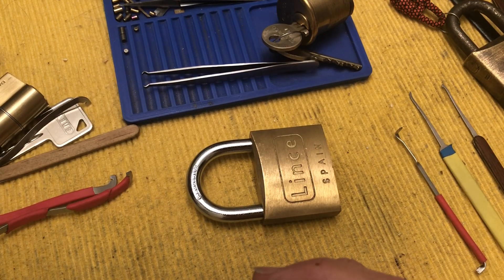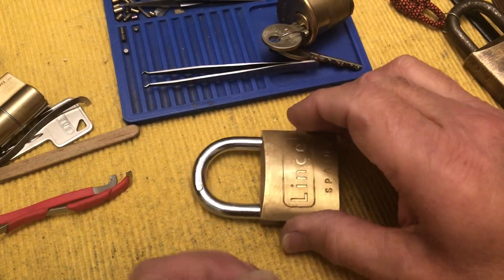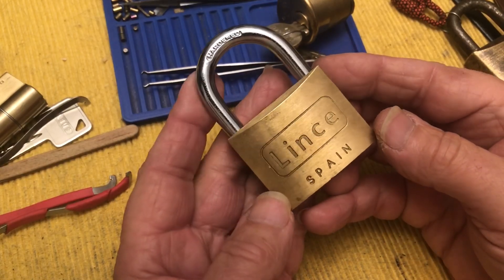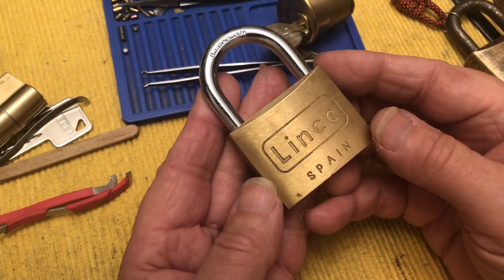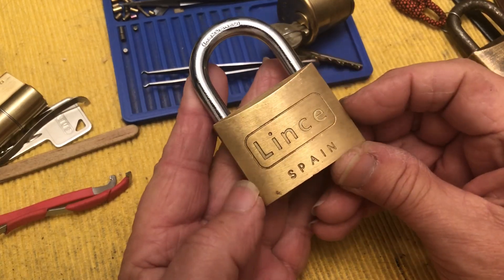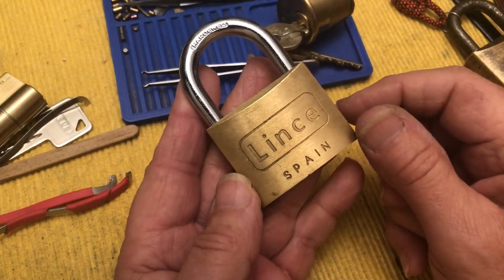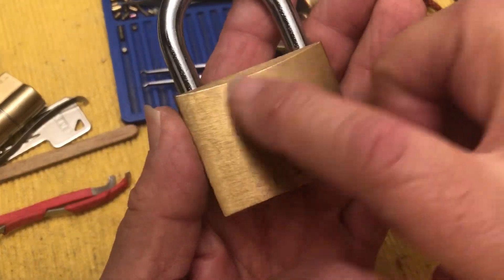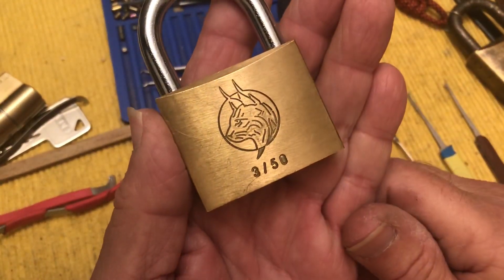Hi there, Chris here. It is Naughty Bucket Friday and I have this very cool padlock that's been in my Naughty Bucket for a long time. It's a Lintz, made in Spain. It has this very cool engraving of a lynx on it.